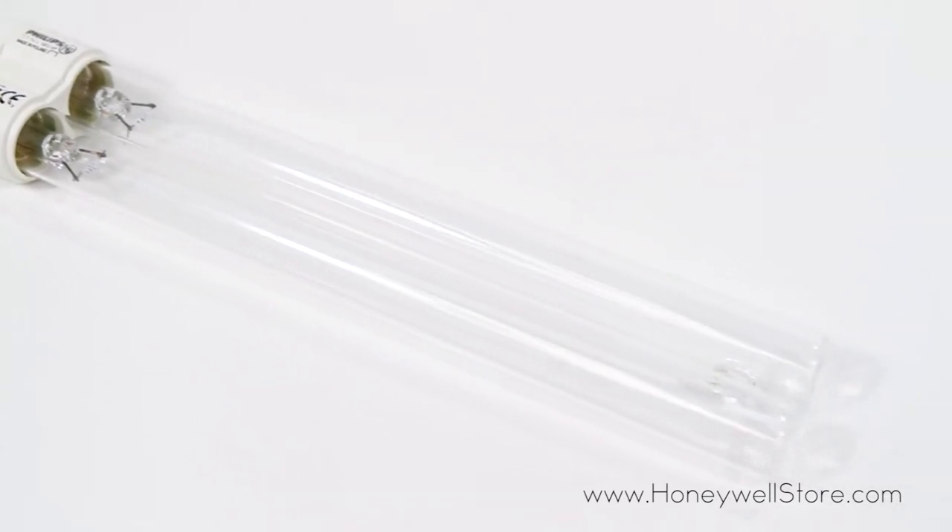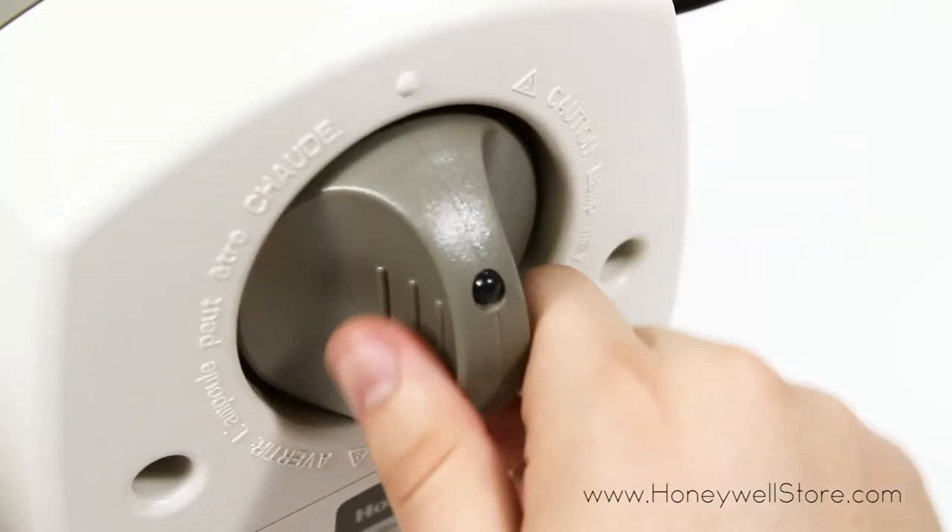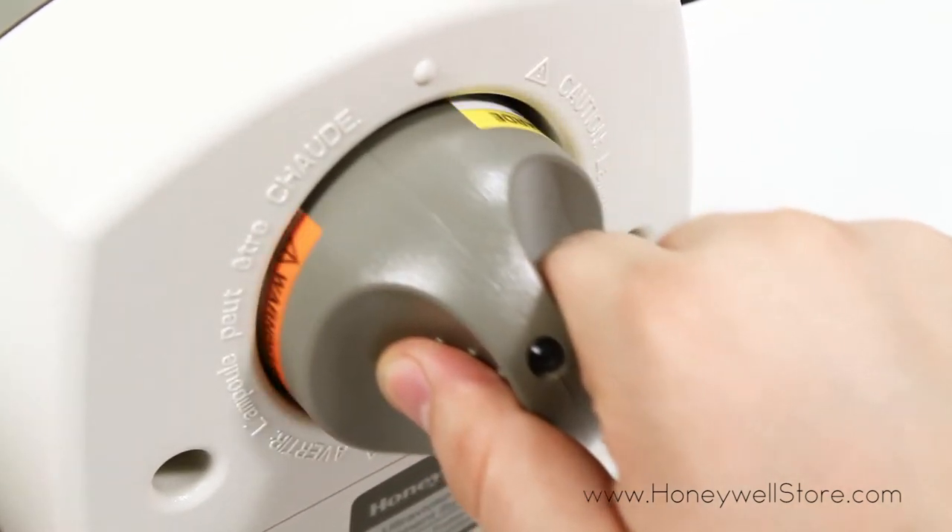Effortless installation makes swapping out your old bulb quick and easy. Just twist, remove and replace.